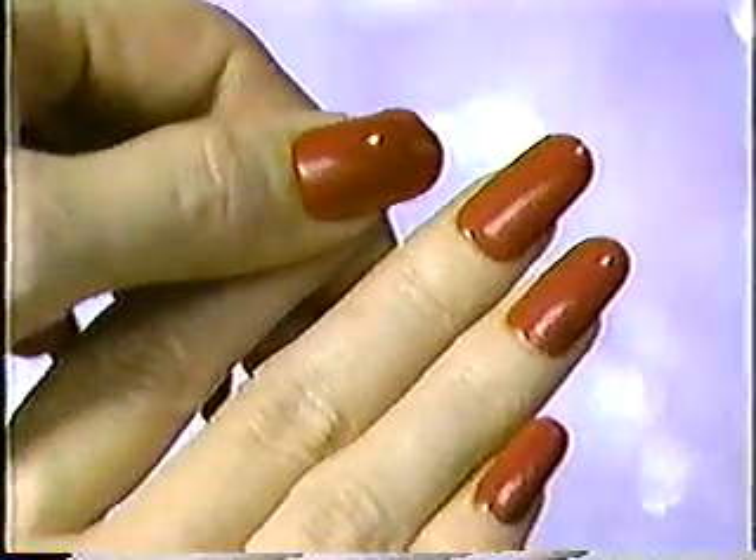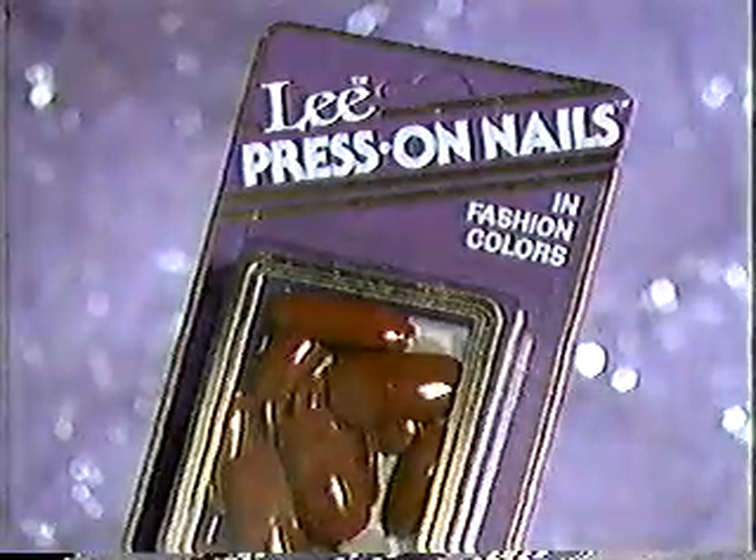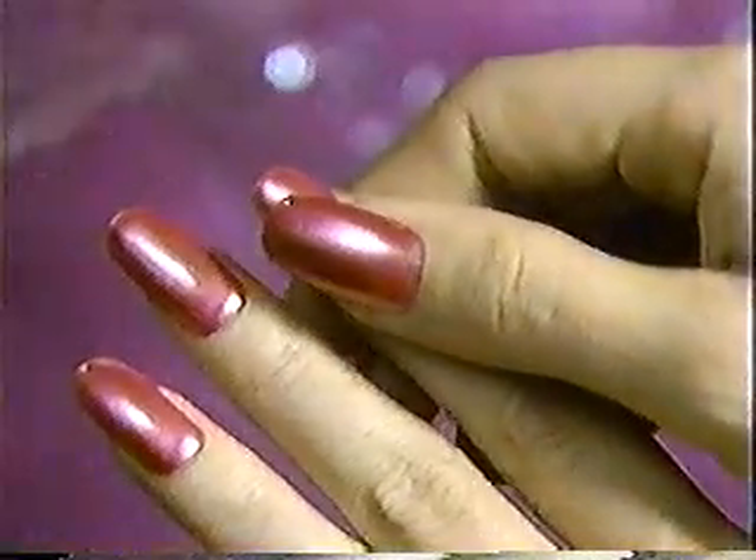No messy polish. No drying time. No glue, no mess, and no chipping ever.